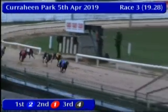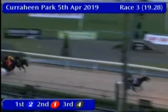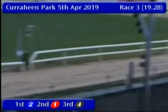As they swing for home and up towards the judge, two is pulling out extra and finding loads. It's two, close second, one. Time: 29.13.